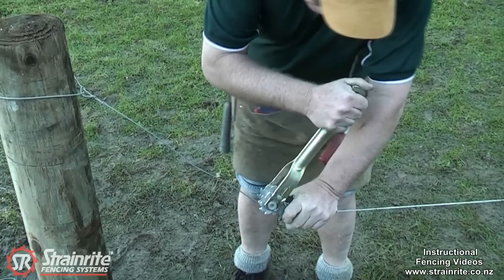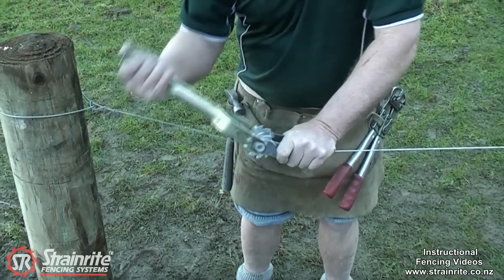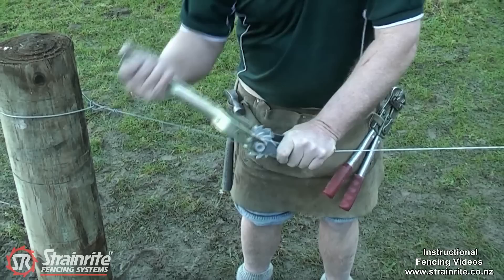Put it down with pressure on it and keep that pressure on as you're doing it up, trying to get the wire sitting beside itself as it comes up. Keep cranking until you get to the correct tension and you've got the minimum of three full turns on there.